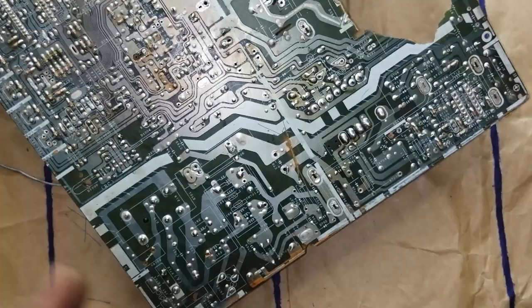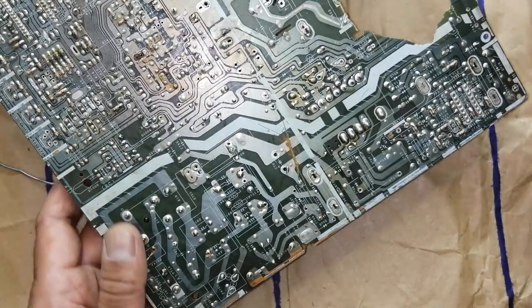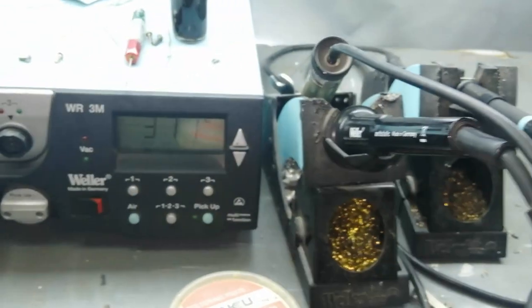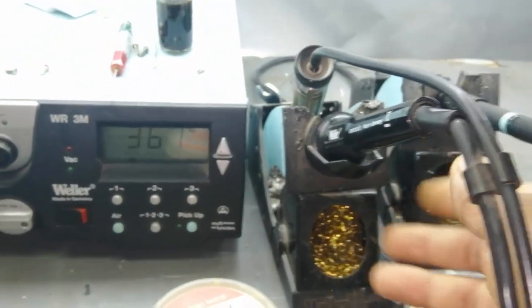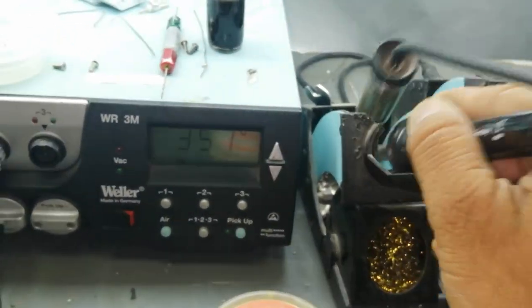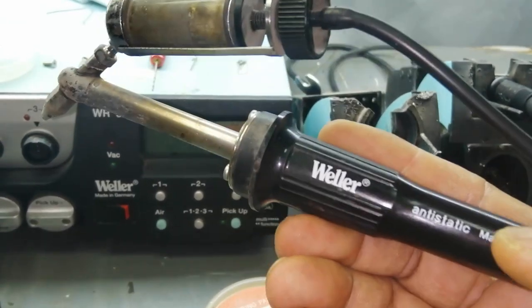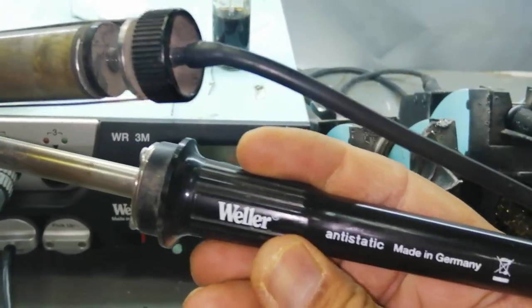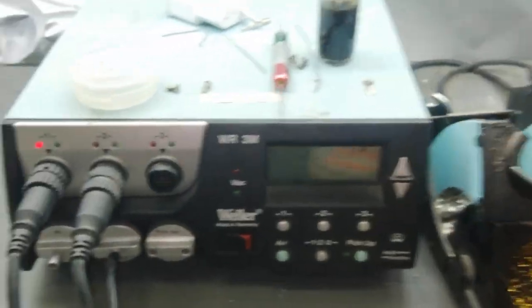I will give the links in the video description. In this video, I am sharing how to de-solder using a de-soldering station. I have this de-soldering station — it is a complete workstation. It has a soldering iron and a de-soldering gun. It's Weller, Germany — a very nice and very useful tool.